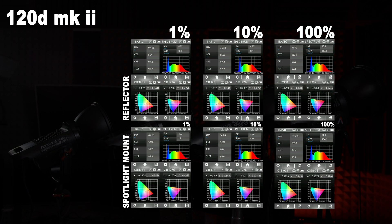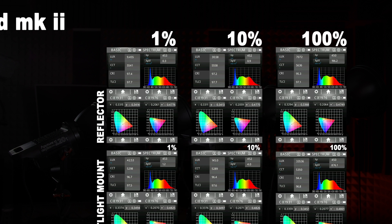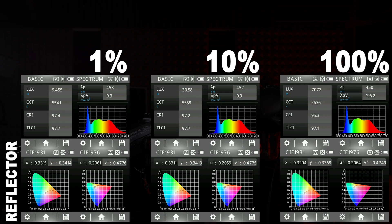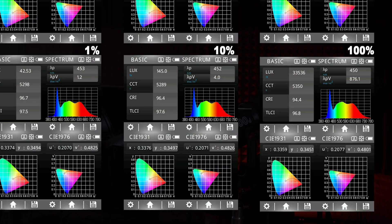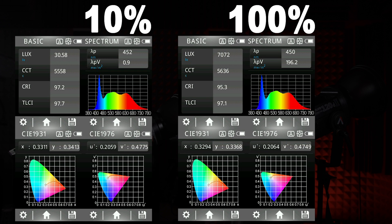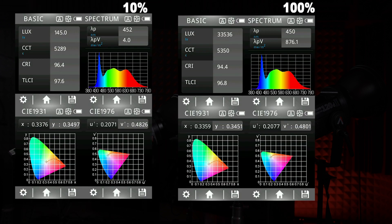Moving on to the 120D Mark II, Aputure's newest available light, we can see the color temperature of daylight lights is still affected by between 200 and 300 points towards tungsten, which is totally within the spec they are advertising on the site. We also still see the output being multiplied by about 4.5 — from 9 lux at 1% with the standard reflector up to 42 lux with the spotlight mount, all the way up to 7,000 lux with the standard reflector and 33,500 lux with the spotlight mount.